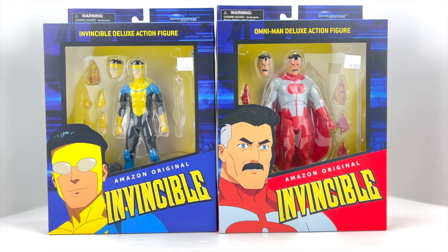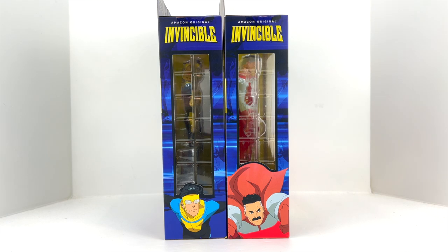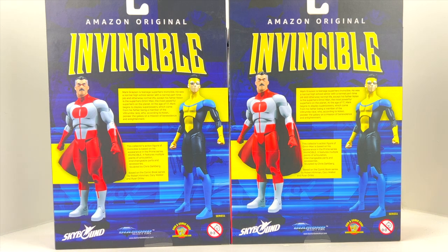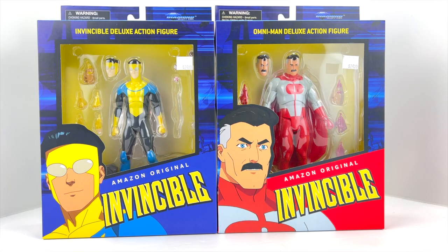The box artwork is fantastic. Both boxes are designed to look really nice hanging on a wall or shelf together, with a big portrait of each character. They're labeled as 'Amazon Original,' which suggests the licensing is tied to the show rather than the comic. Diamond Select's logo is up top, and the sides feature additional character artwork. The backs are identical, with a write-up on each character.